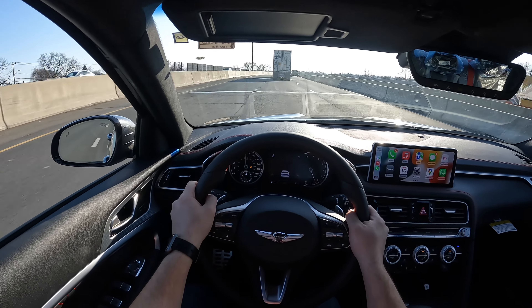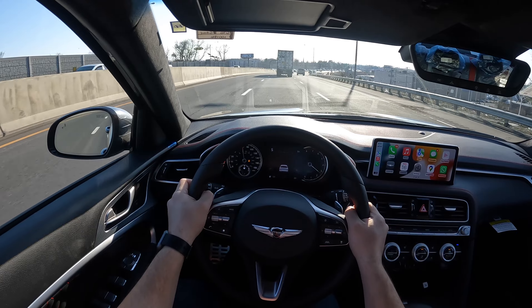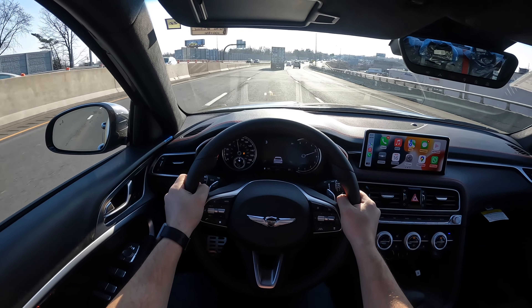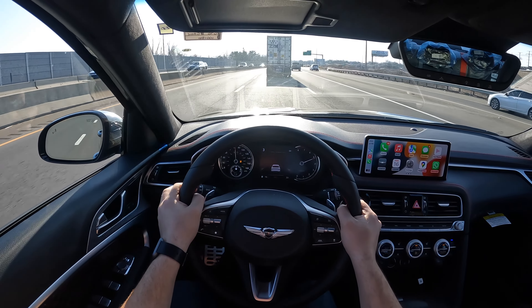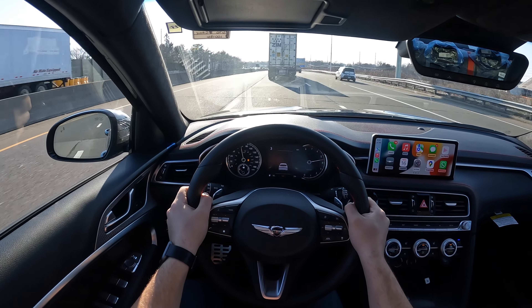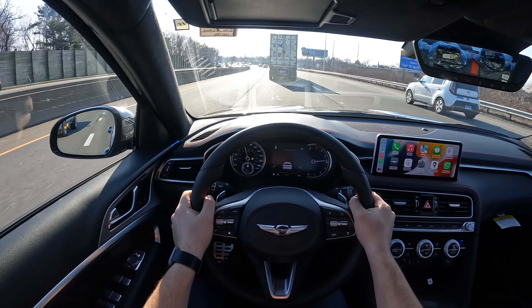It is connected to an 8-speed automatic transmission and this 8-speed automatic transmission is seriously good. This thing just keeps pulling. I really like this 3.3 twin-turbocharged V6 — it sounds good, it's nice and responsive, and there's barely any lag from the turbos.